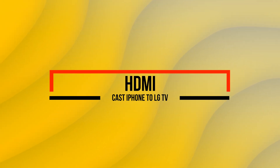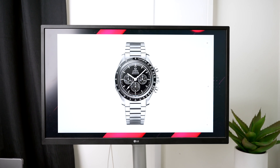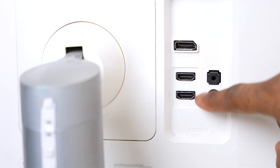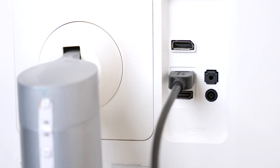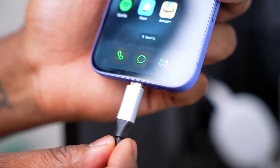The final method to screen share iPhone to LG TV is by using HDMI. HDMI is a reliable method because it does not only rely on Wi-Fi, so it's ideal for those who have a spotty Wi-Fi connection or no Wi-Fi at all. The downside is that it's not wireless at all. To connect via HDMI, you'll need an adapter and a USB-C cable or a Lightning cable, depending on your iPhone model. At the back of your TV, find an HDMI port and plug in the HDMI cable, then plug the other end into your adapter.